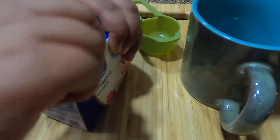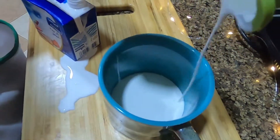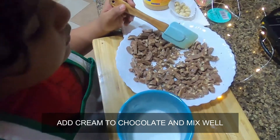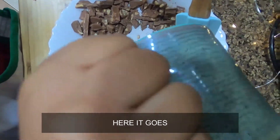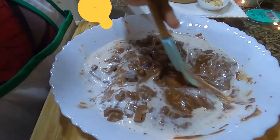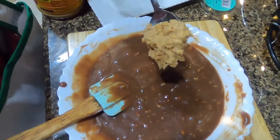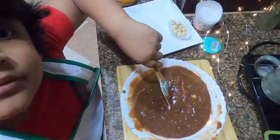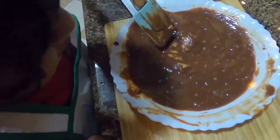Okay, and now I need some whipping cream. Here it goes! I just want to make sure all the chocolate is covered. Now we need one tablespoon of peanut butter — oh, you see that? See that peanut butter over there?